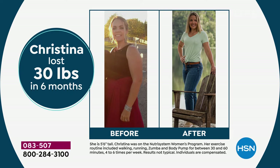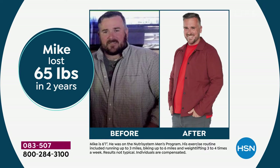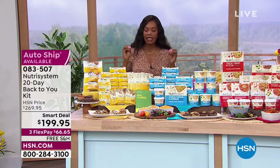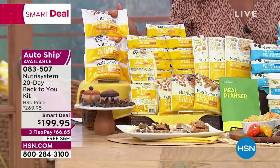Individual results will vary, but imagine how much closer you could be to your goal. Tara lost 26 pounds in seven months. Mike lost 65 pounds in two years using Nutrisystem. So here's the question: what is your goal, and are you any closer today than a month ago? The Nutrisystem 20-Day Back to You Kit has the best meal plan by folks who actually know how to plan meals for you.